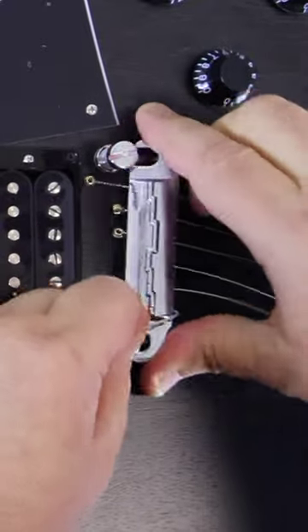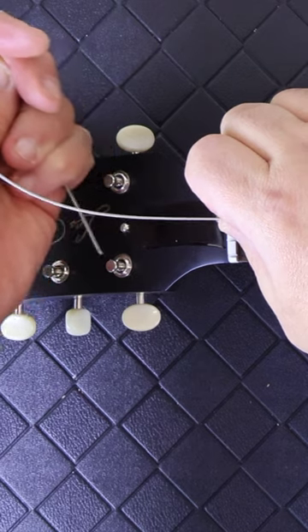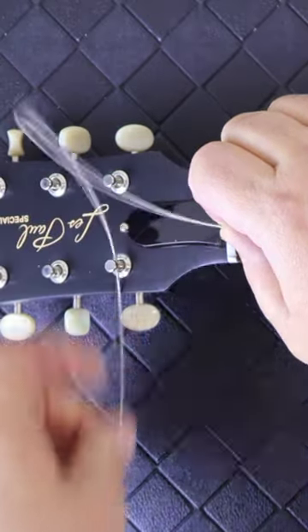Pre-install the strings through the bridge. Wrap the low E string around the bridge as shown. Feed the string through the tuning peg from three o'clock to nine. Leave enough string so that you can fit approximately three to four fingers between the string and the fretboard.